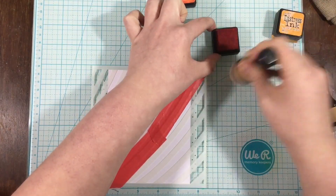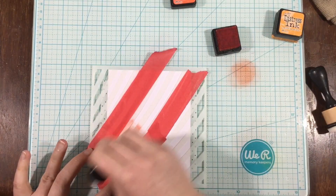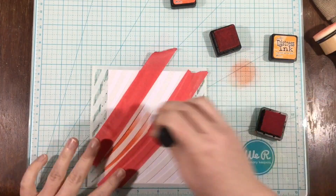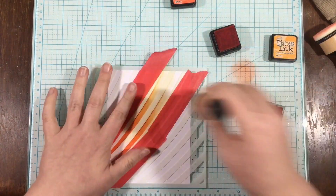So you can see here I have the zebra stencil. I've taped it down to a piece of cardstock and I'm using some tape to mask off just two of the stripes. I wanted to do a rainbow effect here, and so I'm using my tape to help me control my color because I tend to go everywhere when I blend.